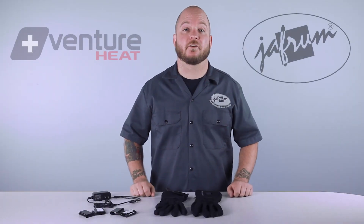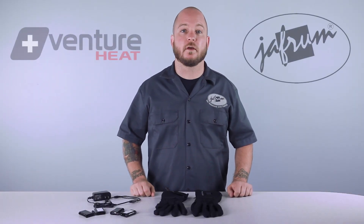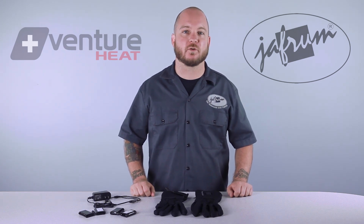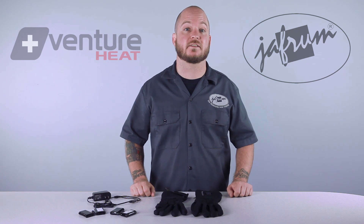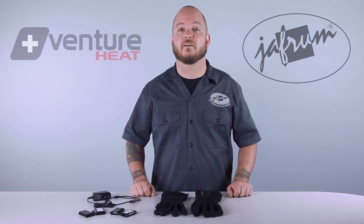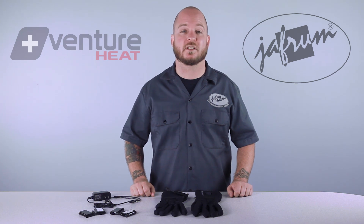Heated glove liners are a great solution for someone looking for added warmth but may already have a favorite pair of riding gloves — you know, that reinforced cowhide pair that took you three seasons to break in but are perfect now. Or maybe the modern style of most heated gloves just doesn't work with the rest of your gear.